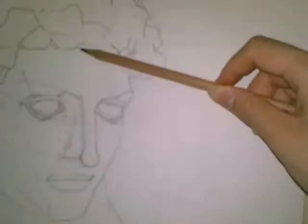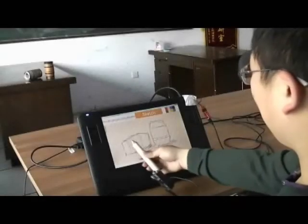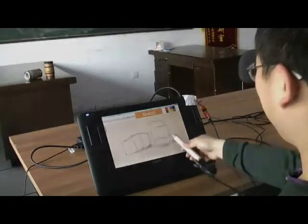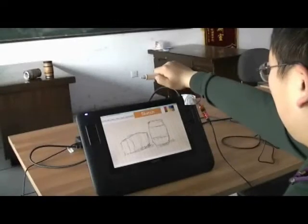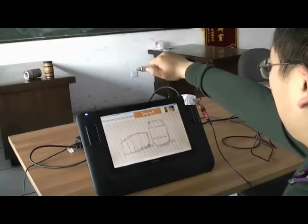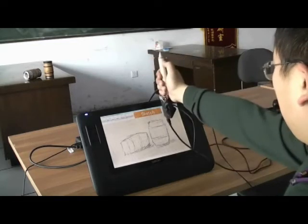Artists often use their pencil not only for sketching, but also for measuring the proportion of the object being sketched. In our system, with the sketching pencil grip, the user can use the pen on the tablet for sketching, while holding it away from the tablet triggers an on-screen grid. The grid rotates as the user rotates the pen, to facilitate such measuring.